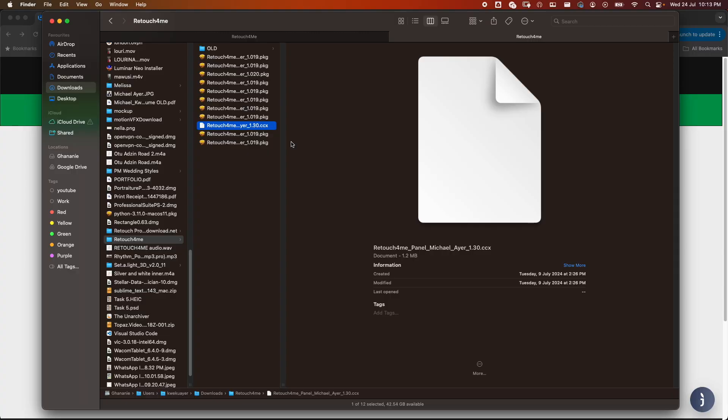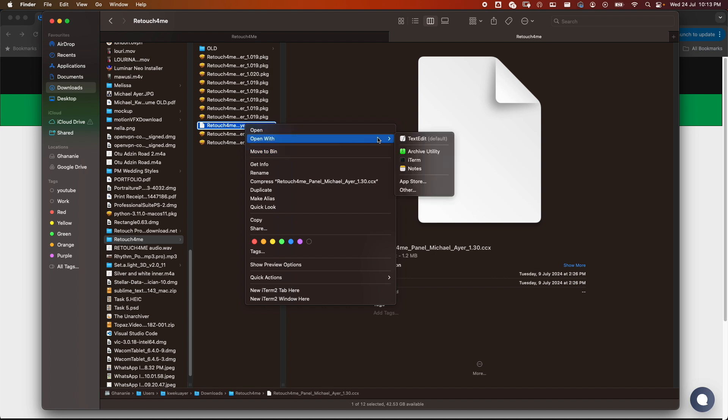If you're using the Creative Cloud version of Photoshop, once you double-click on the downloaded file Adobe will install it for you. But if you're using a non-Creative Cloud version like me on Mac, follow these steps. The file comes as a .ccx package, which means it's been zipped, so you need to unzip it — uncompress it — before you'll be able to use it. Right-click and use any unzipping app of your choice.